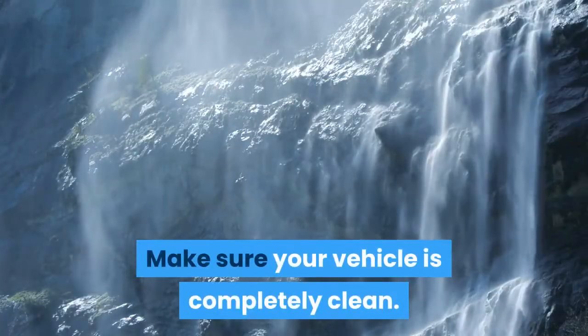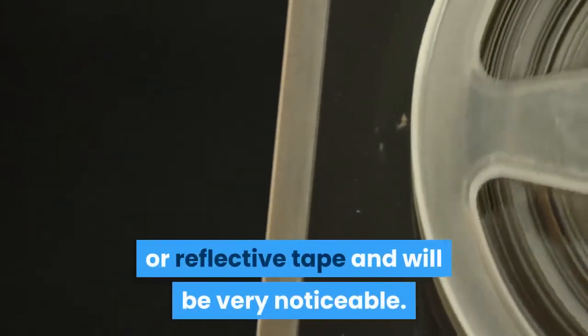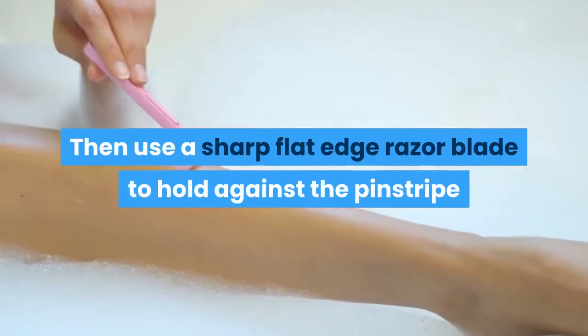Tips: make sure your vehicle is completely clean. Any tiny speck of dirt or grime will cause a bump under the pinstripe or reflective tape and will be very noticeable. Overshoot your pinstriping job by two inches.